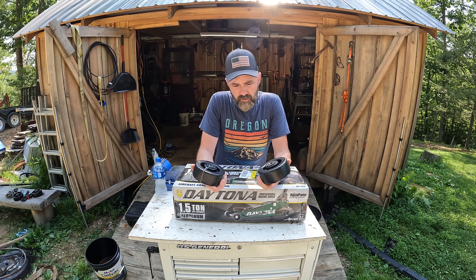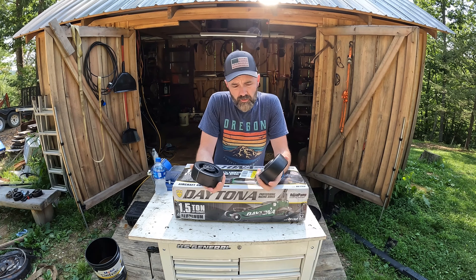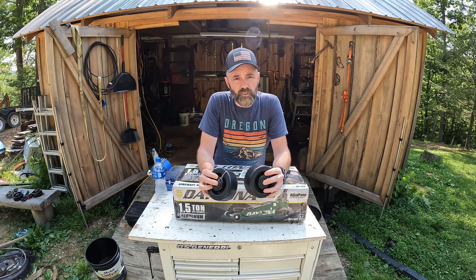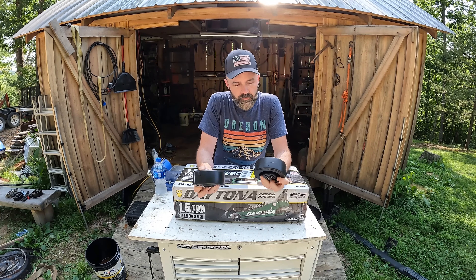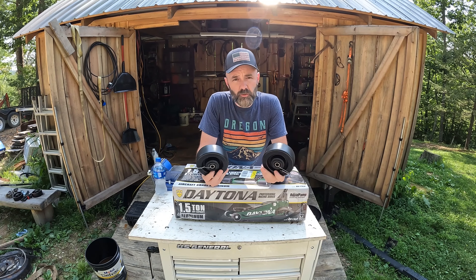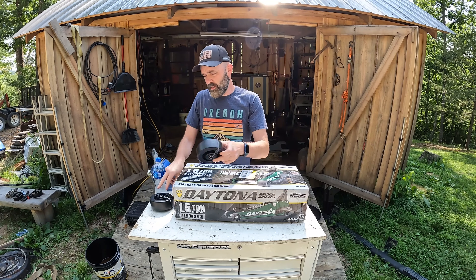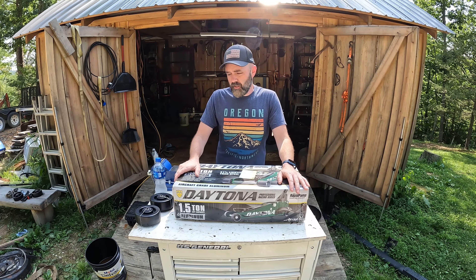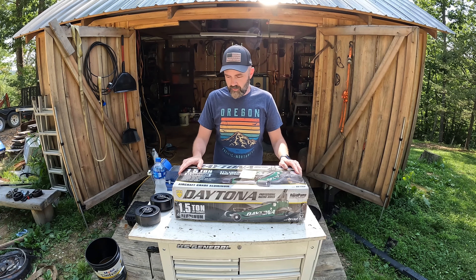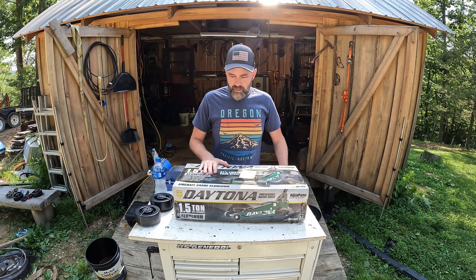I got these from Service Caster — these are the five-inch, and I got the six-inch for the back. These are very similar to the ones that come in the kit. A guy on Facebook directed me toward these. They look really well made, were reasonably priced, and Service Caster was super helpful — really couldn't ask for a better experience from a company. They went above and beyond.